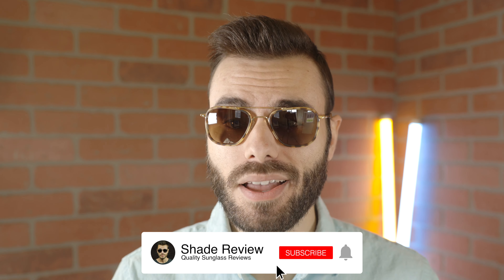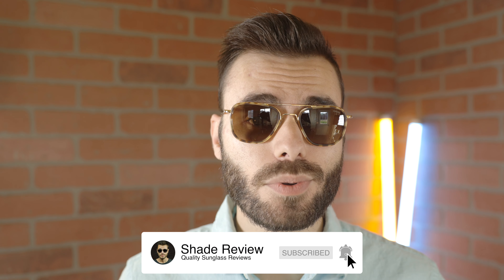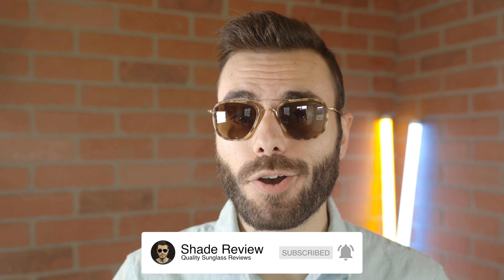Well, I hope you guys enjoyed this video. If you did, make sure to give me a big thumbs up down below. Make sure you hit that subscribe button and you'll be notified every single time I post a brand new video like this one to my YouTube channel. Thank you all so much for watching and I'll catch you all in the next one.